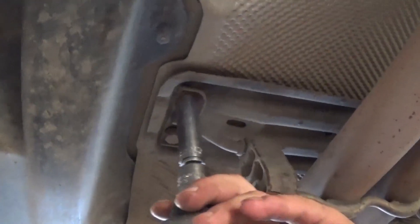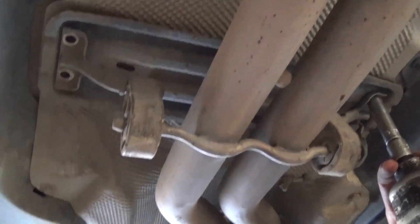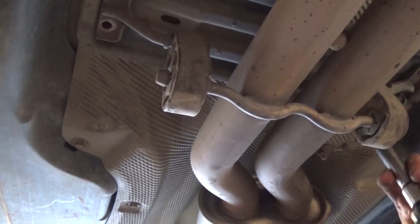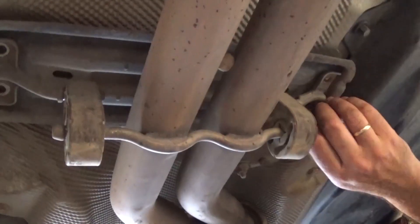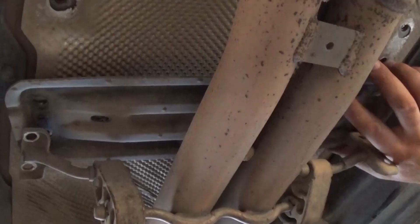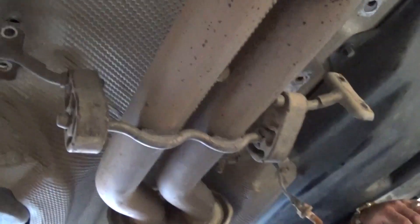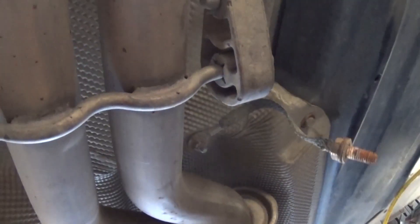We're done with these two, now two more on this side. Be careful — the exhaust might drop a little bit, the rear one is still holding. Now you can pull that metal plate out as well. We also have one ground wire that we need to remove.